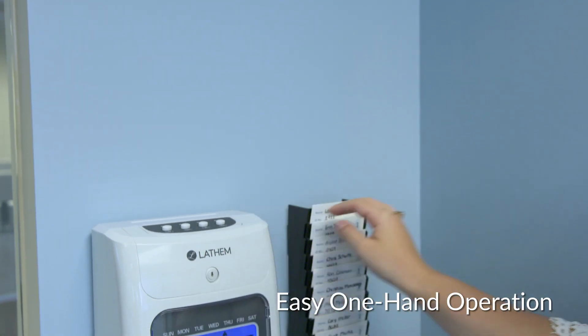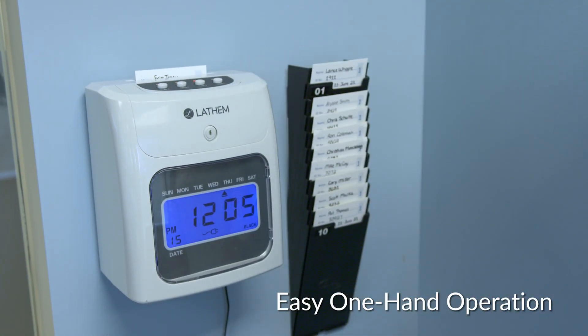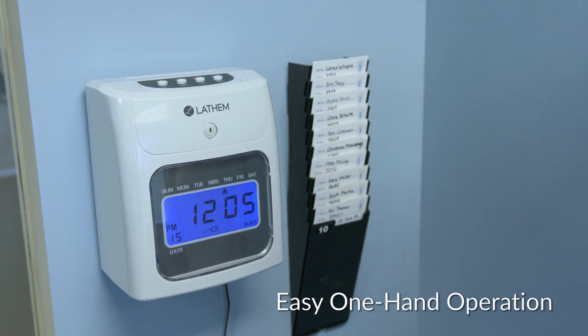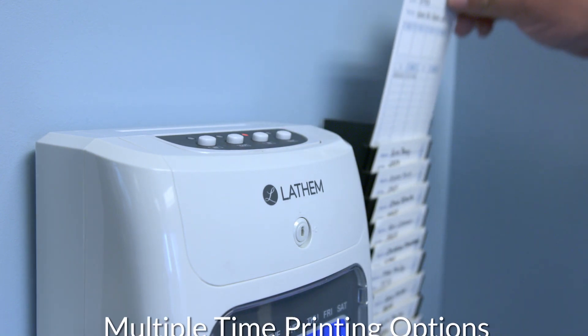The 400E is designed to be one of the easiest clocks for employees to use. Auto-top feed row alignment and print activation allow for simple one-hand operation. Employees simply select the button that corresponds to the proper column on the time card to clock in or out.